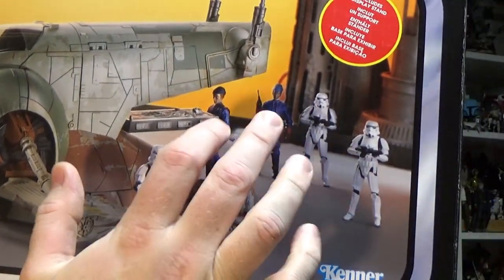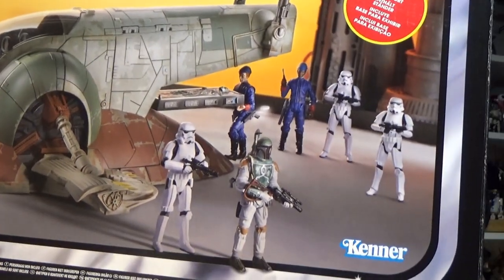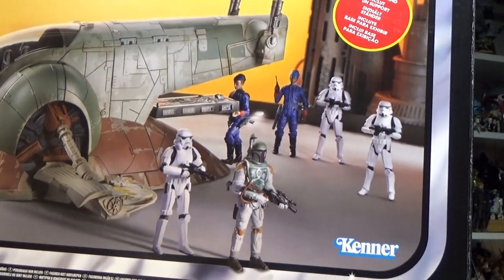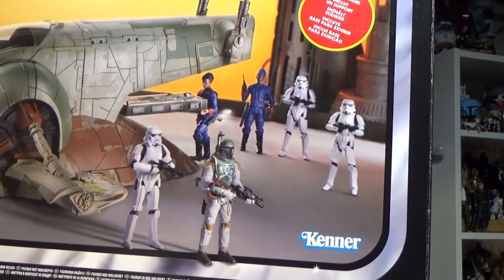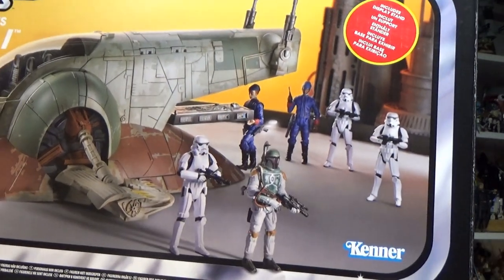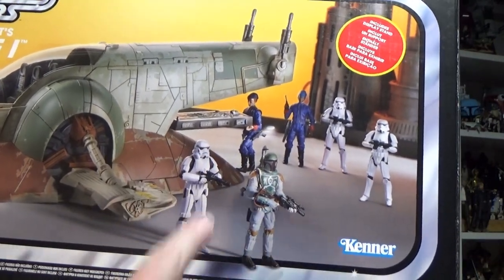It might be time to get those Bespin guards back out again — it'd be a great opportunity to put them out, because they're over 10 years old now, those figures. Hasbro, it might be time to get those two guys out again. We've got a lot of new collectors out there who would love to get a hold of them and set up this diorama scene.